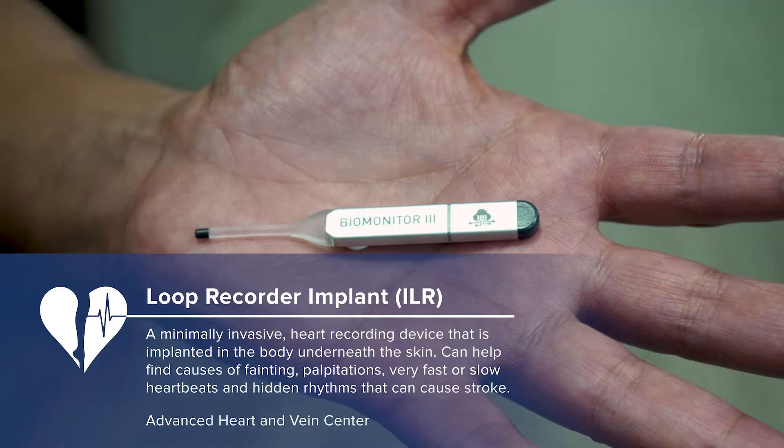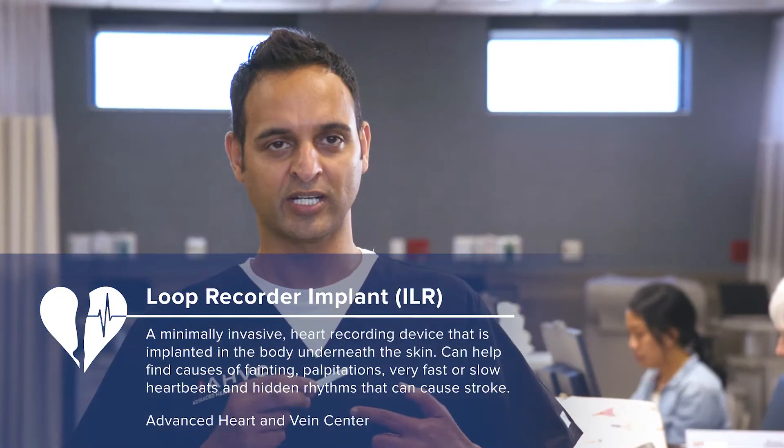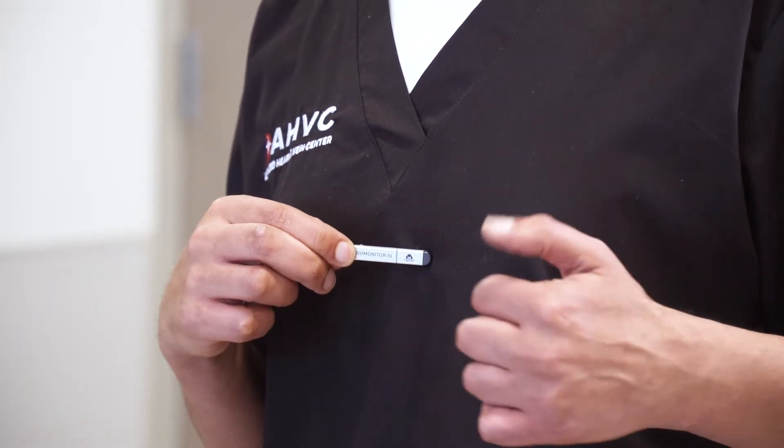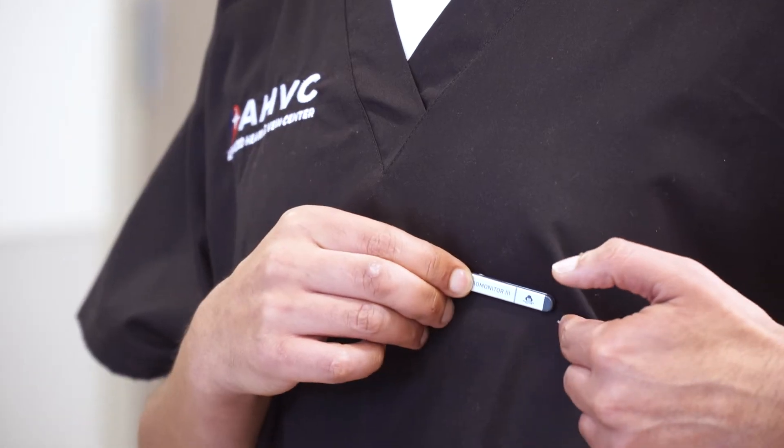It's a rhythm recorder that is implanted under the skin. Usually it goes along the left parasternal area below the breast tissue. We create about a half a centimeter incision along the left parasternal area and insert this under the skin like an injection, and the skin closes itself.